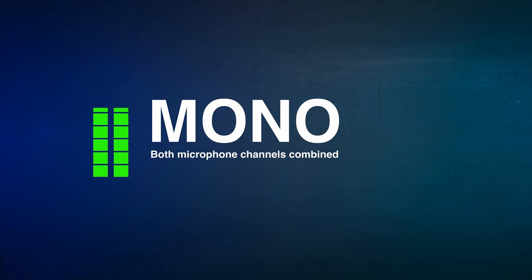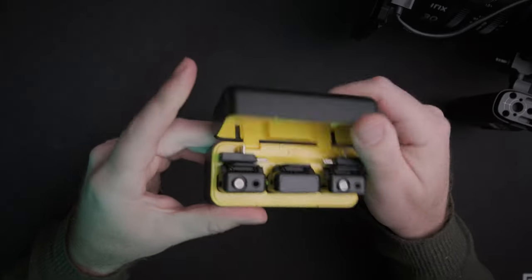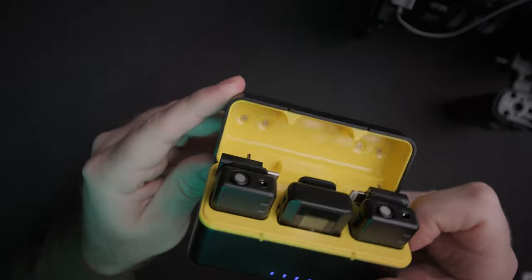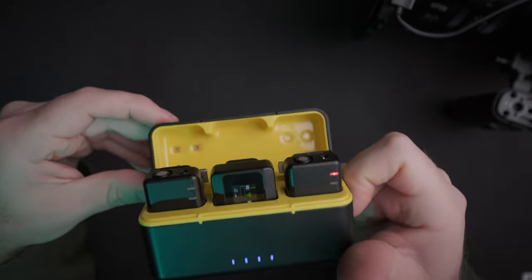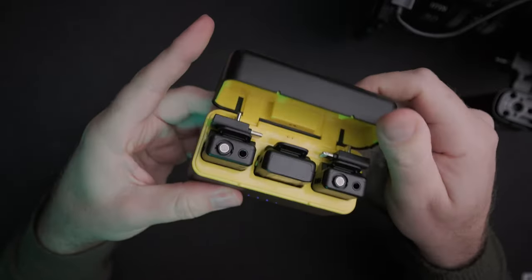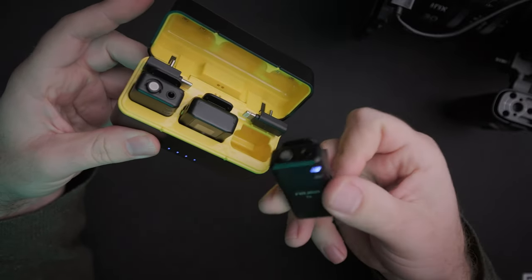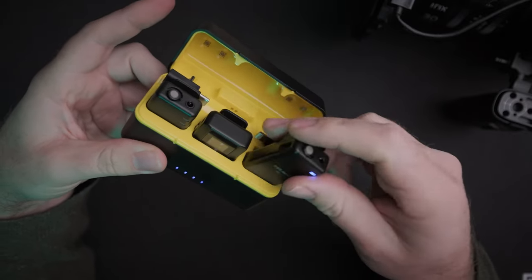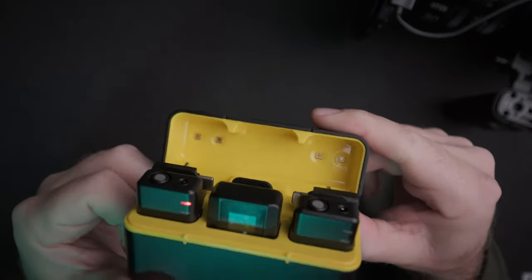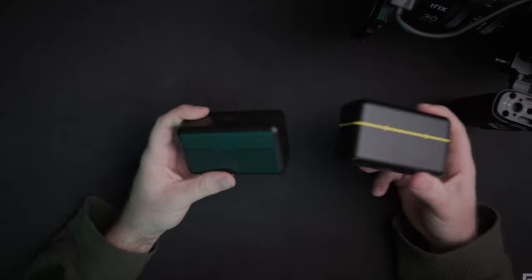It can record in mono, stereo, or mono with a safety track. One very unique feature is that the charging case has a built-in UV sterilization function, designed to provide an additional layer of cleanliness and hygiene for the mics. Full Aim don't advertise this — it's not visible on their website or in the instruction booklet — but they have personally confirmed it to me, and you can see it in the case. I think that's pretty cool.